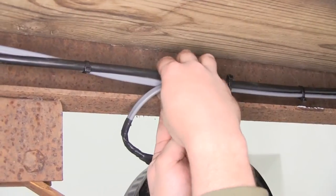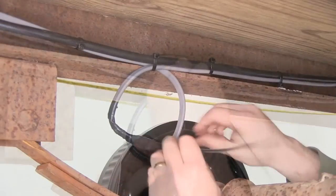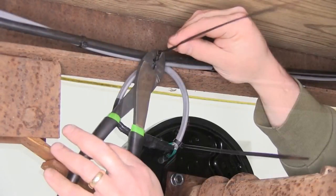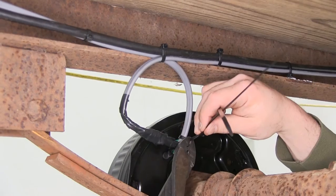With that done, we're going to take a couple zip ties and help secure up any excess wiring. Once we have that done, we'll go ahead and snip off any excess zip tie to clean up our install look.